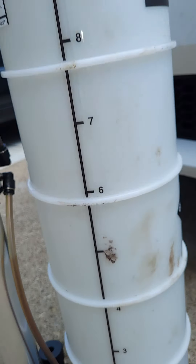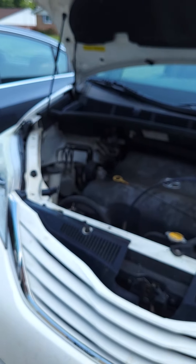This is a Sienna van, and I know it holds six quarts. I'm about 800 miles past due on the oil change, so my guess is we're probably going to pull about five to five and a half quarts out of this in a perfect world. We'll see what happens.